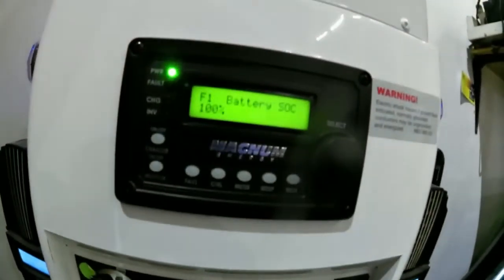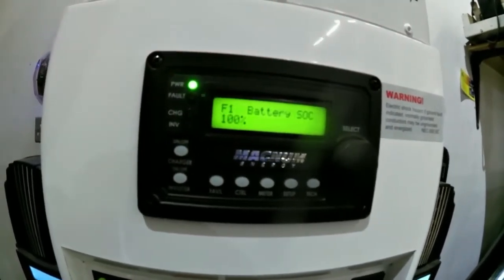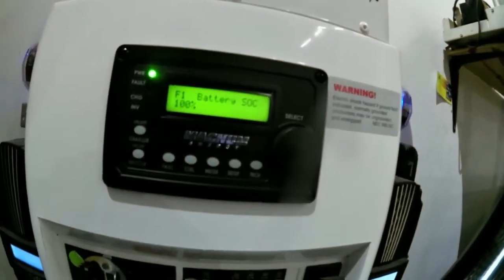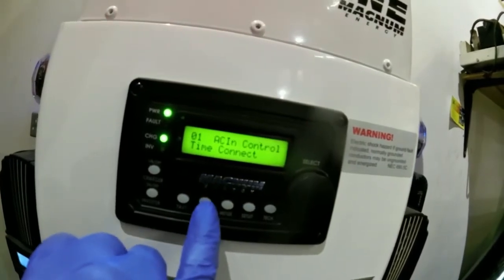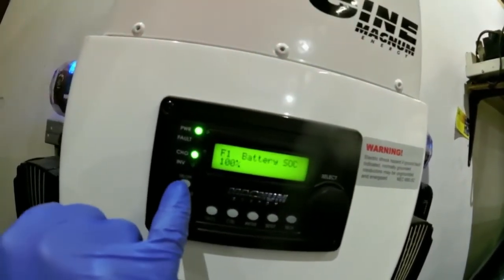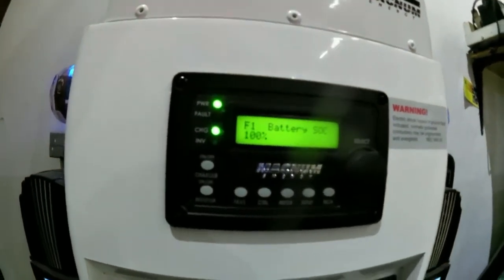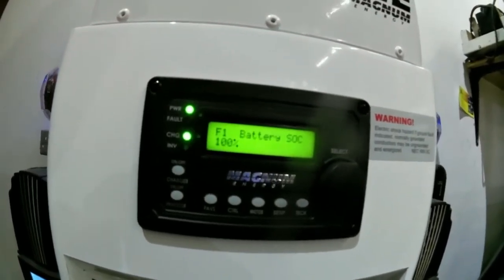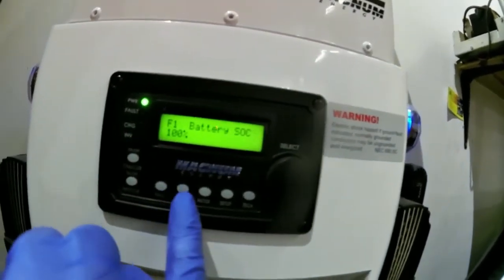Another way to equalize: if the battery is reading full or in float charge and reading close to full, and you have an AC source like a generator or grid available and you're in auto connect — all you have to do is hold down the charger button for five to ten seconds and it should start to equalize. If it doesn't start, you either don't have a grid or generator available, or you're not in auto connect.